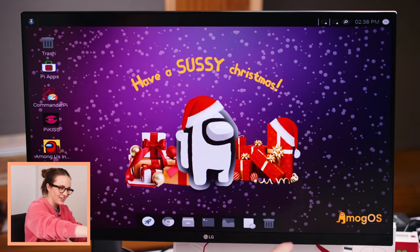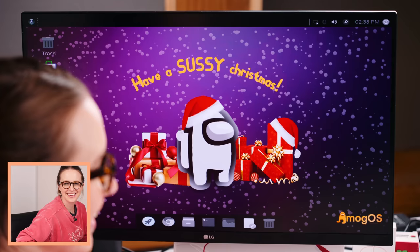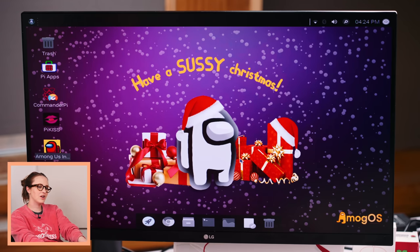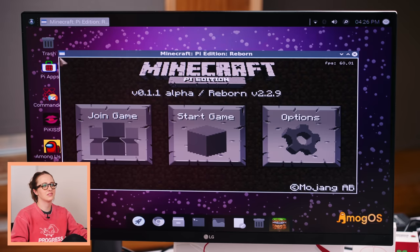Oh my god — Among OS! You get it, guys? Among Us — Among OS, operating system. I have a confession: I've never played Among Us. I've watched it on Twitch before and watched other people play, but I believe this is a game that requires having friends. I don't think this likes maybe our keyboard Raspberry Pi. On the Among OS, we have Minecraft working, but not Among Us — that is such a shame.